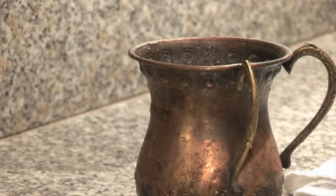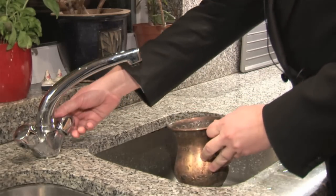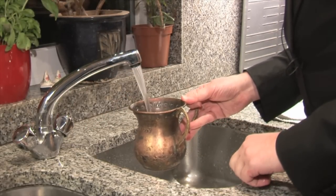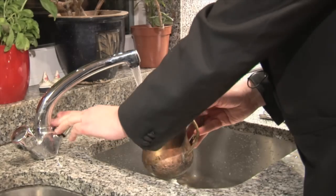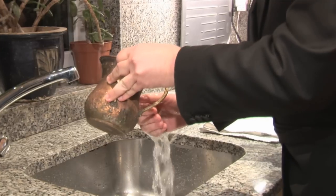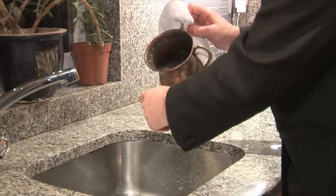Before a meal that includes bread, we remove any rings and fill a cup with water. We pour the water over the right hand twice until the wrist and the hand are completely wet, and also twice over the left hand until the wrist and the hand are completely wet.